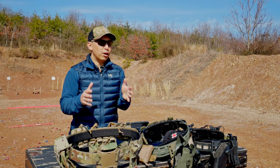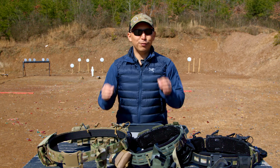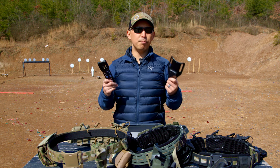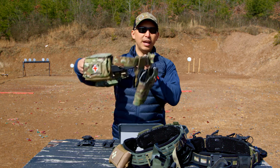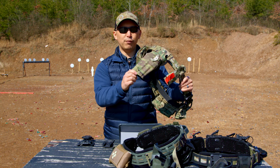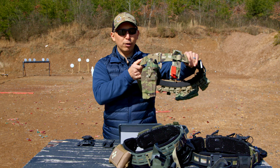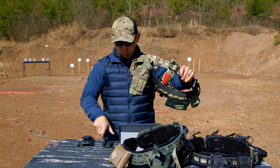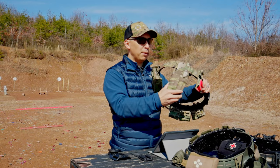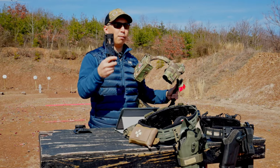Before we dive in, let's talk about what we're actually discussing. The Safariland UBL and the True North Concepts MHA are both about how to mount your holster to your gun belt. When you have a holster like the Safariland 6354 DO, you need a way to mount it to a belt like the AWS Gear SMU belt — and that's where these belt loops or modular holster adapters come in. UBL stands for Universal Belt Loop — that's the Safariland product, the incumbent. The challenger, the disruptor, is the True North Concepts MHA, which stands for Modular Holster Adapter.